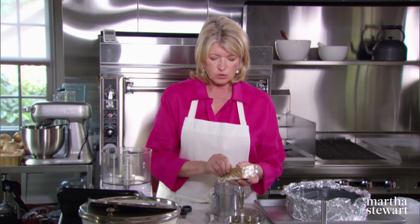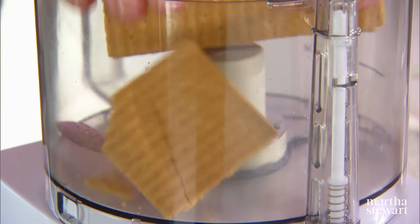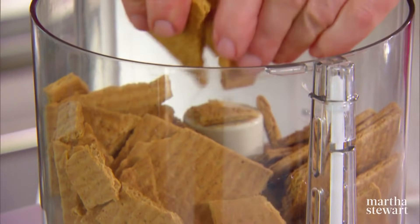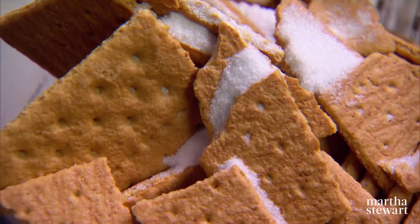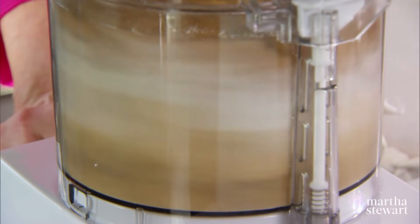Now the crust. Graham crackers — these are called old-fashioned original. They don't have honey, they don't have cinnamon, they don't have chocolate. Just break them up a little bit and put them into the food processor. We need 12 graham crackers and two tablespoons of sugar. Grind these up — you really want this finely ground, no lumps.